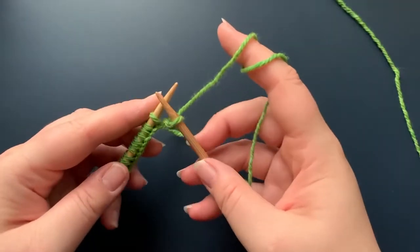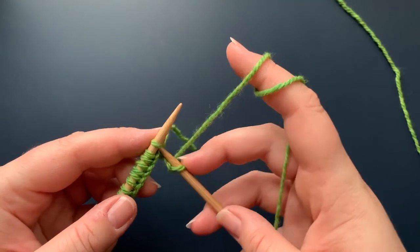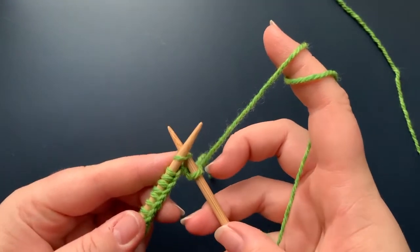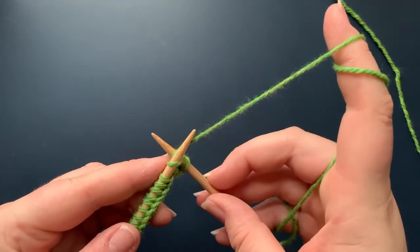So I'm going to create another knit stitch. I'm going to go into my first stitch on the left needle, insert from left to right through the front loop of the stitch, take my yarn, and wrap it around from back to front in between those two needles.